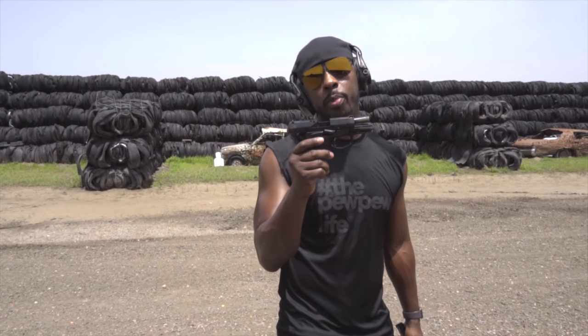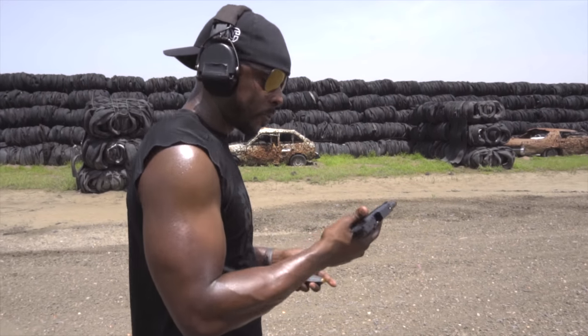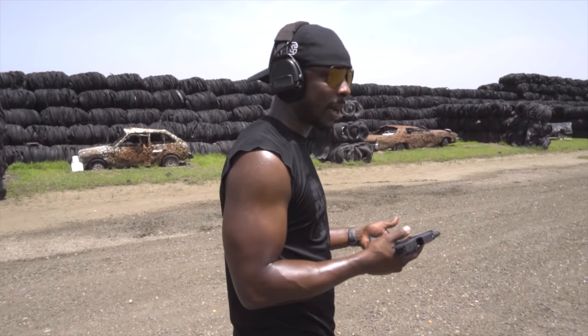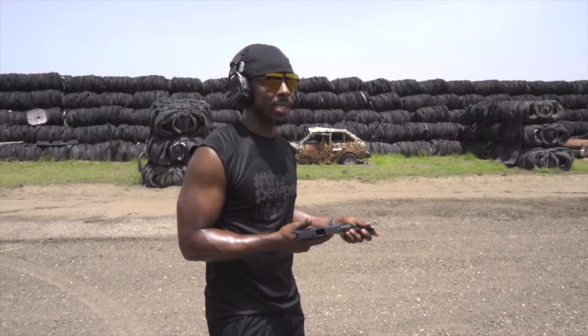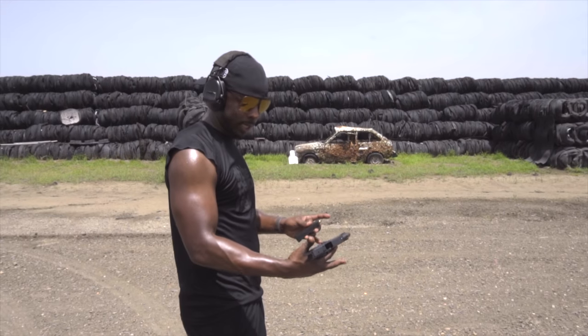This is the TPR-9C from Bersa — I'm one of the first ones to have it, so I feel kind of special. I don't do a lot of hammer-fired guns in my videos, and I'm from the age of striker-fired guns, so it's natural for me to gravitate toward those. But I gotta say, this one is rather unique.